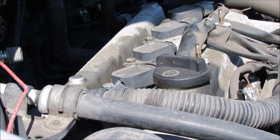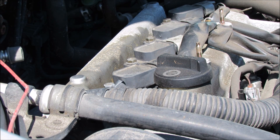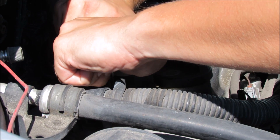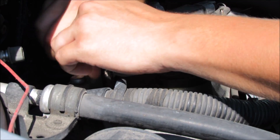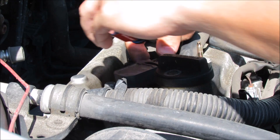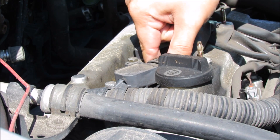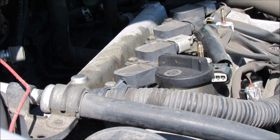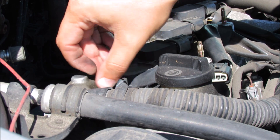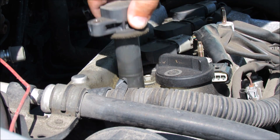Now that we know which coil pack is the bad one we can start the removal and replacement process. Each one of these is going to be held on by a 10 millimeter socket. That was on there much tighter than I thought it would be. I'm going to go ahead and unplug it again, move that out of the way, finish taking out the threaded bolt, place that somewhere you won't lose it, and then pull up.